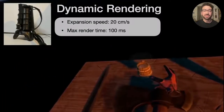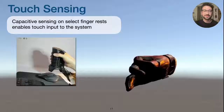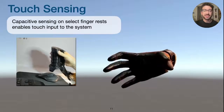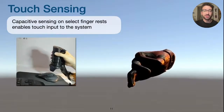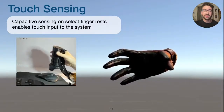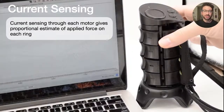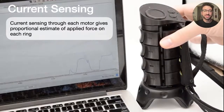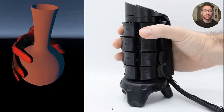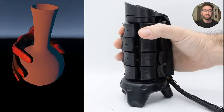This fast rendering speed also allows X-Rings to output dynamically changing shapes in real time. Through capacitive sensing on the device's finger rests, X-Rings can also determine whether or not someone is grasping the device, allowing us to use touch as an input method and render corresponding grasp animations. Current sensing through each motor gives the system a sense of how much force is being applied by the user on each ring, letting us render objects that can deform or break in response to applied forces.